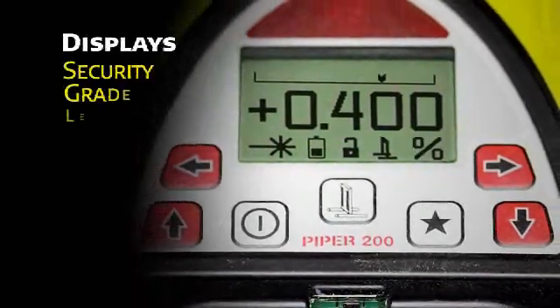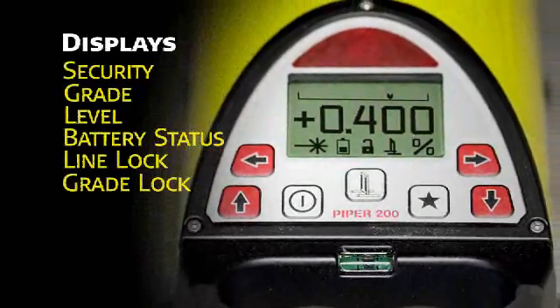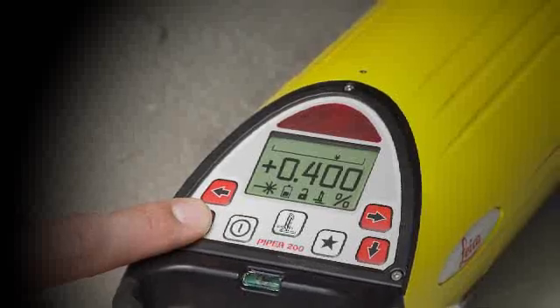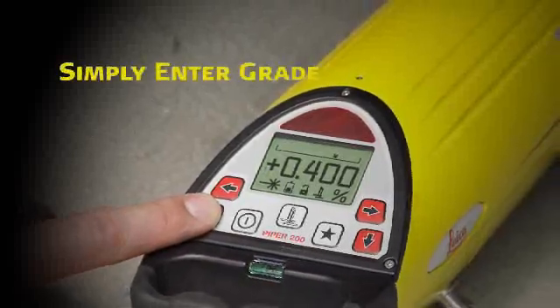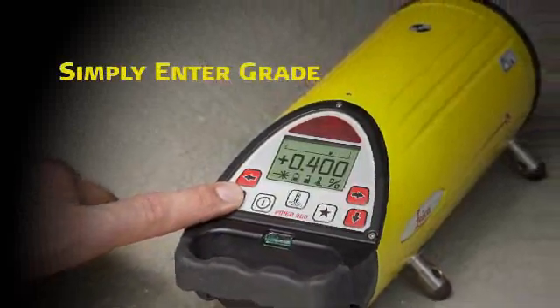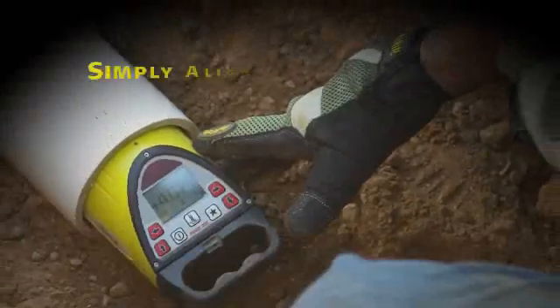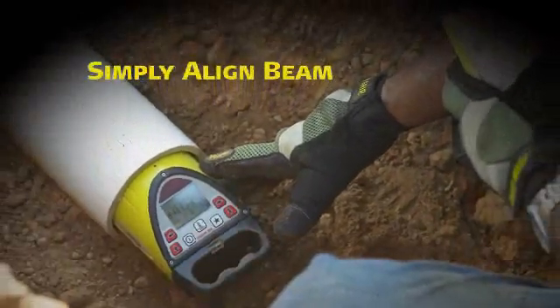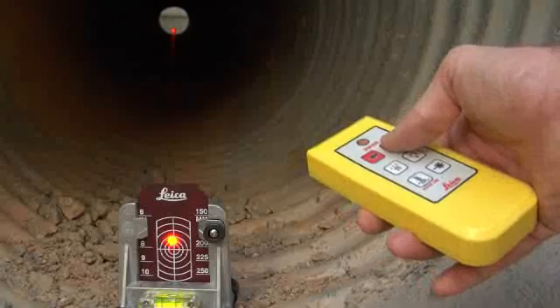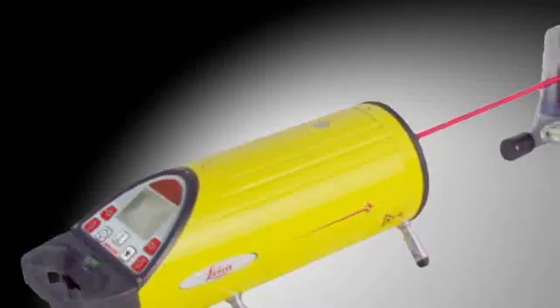The main screen displays the current grade in large, clear numbers. A flashing laser burst signals when the unit is leveling. There are also icons for battery status and line and grade lock. Simply enter the desired grade into the Piper — small increments can be entered by pressing either the up or down arrow. For larger amounts of grade, first press the star button, then move the cursor to input grade by the individual digits.